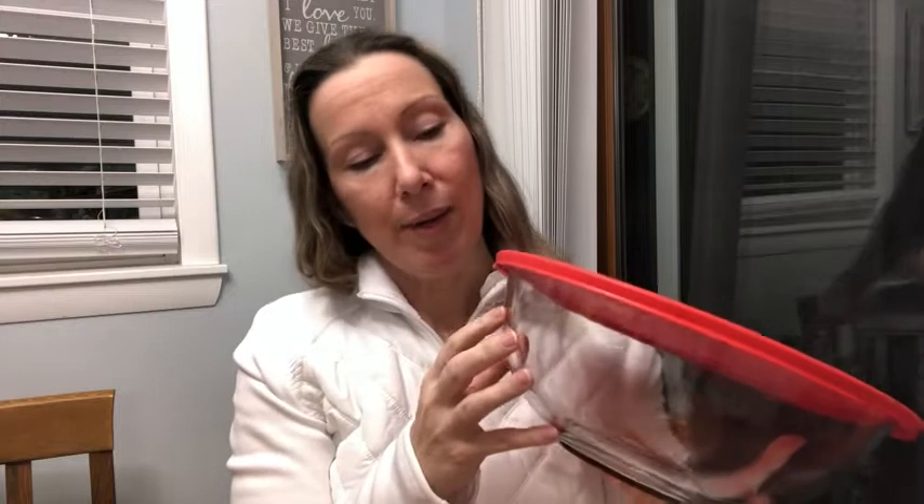I like the look of it — it looks nice. I'm partial to glass because not only is it a safer way to store things in terms of toxins, but I also like to be able to see into the bowl.